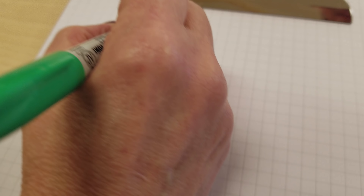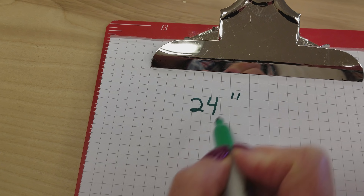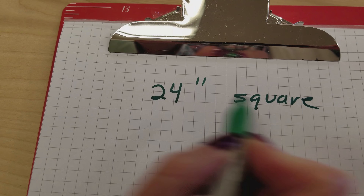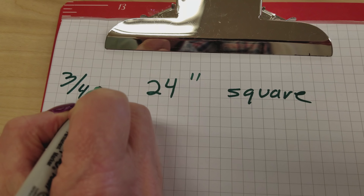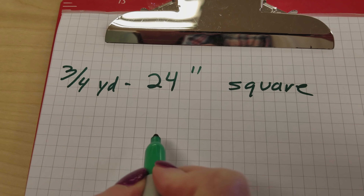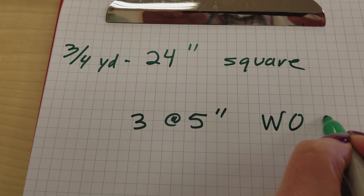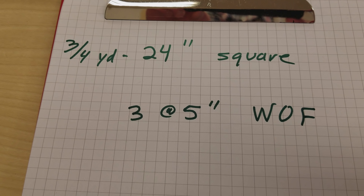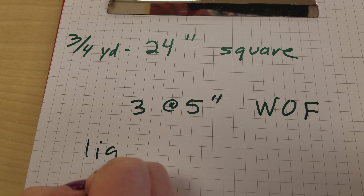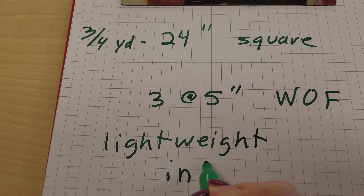Here are the sizes we need for our apron. I'm going to cut the front and the lining 24 inches square, so you're going to need about three quarters of a yard if you're buying yardage. For the waistband, I'm going to cut three strips at five inches — those are going to be the whole width of the fabric. The only other item we need is some lightweight interfacing.